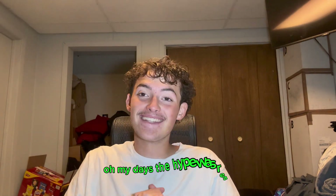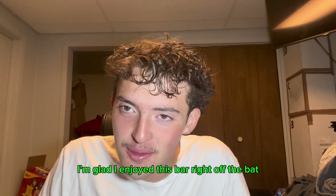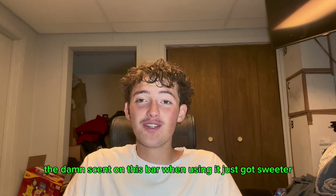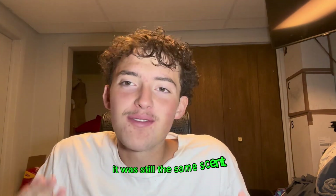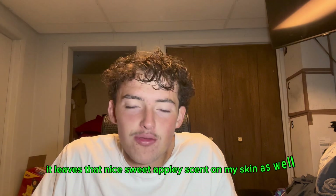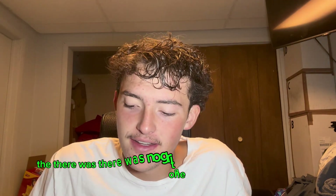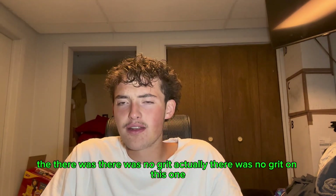Oh my days, the hype was real — I'm glad I enjoyed this bar right off the bat. The scent on this bar when using it just got sweeter. It was still the same scent, it just got sweeter. It leaves that nice sweet apple-y scent on my skin as well.